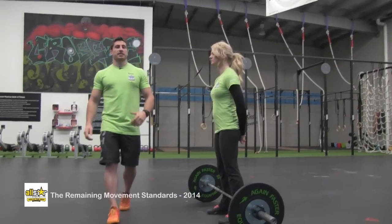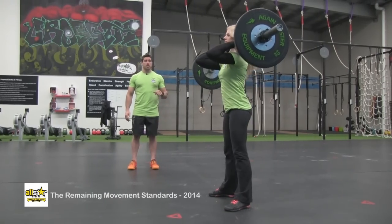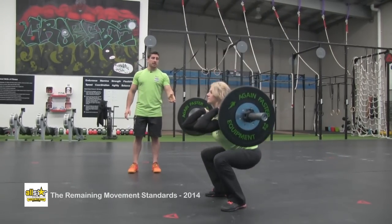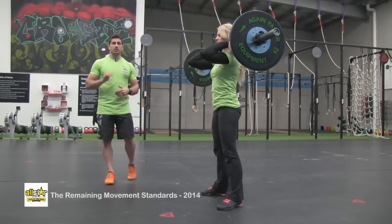This is the front squat. The athlete's going to start with the barbell in the front rack position. You're going to pass through a full squat — so the crease of the hip passes below the top of the knee — and finish with the knees locked out and hips locked out at the top. You can squat clean the first rep as long as you pass through a full squat.